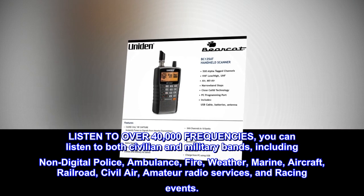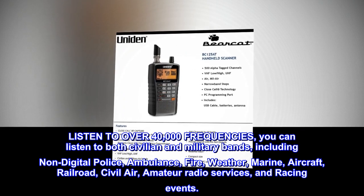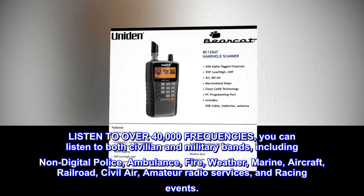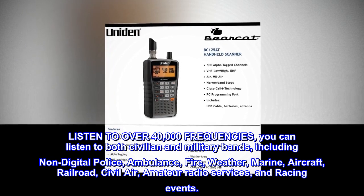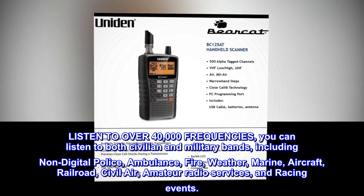Listen to over 40,000 frequencies. You can listen to both civilian and military bands, including non-digital police, ambulance, fire, weather, marine, aircraft, railroad, civil air, amateur radio services, and racing events.